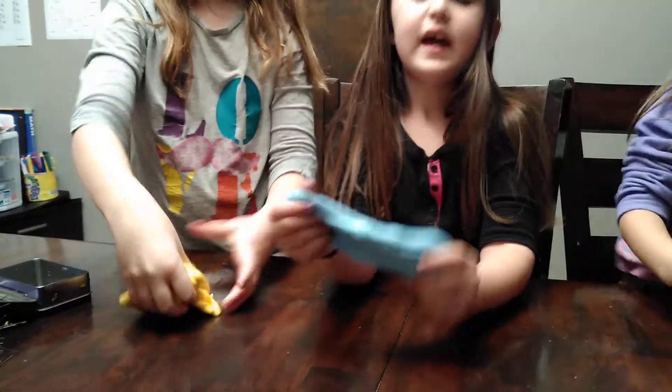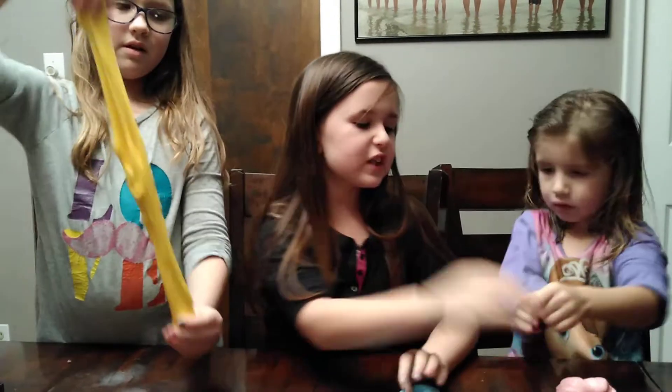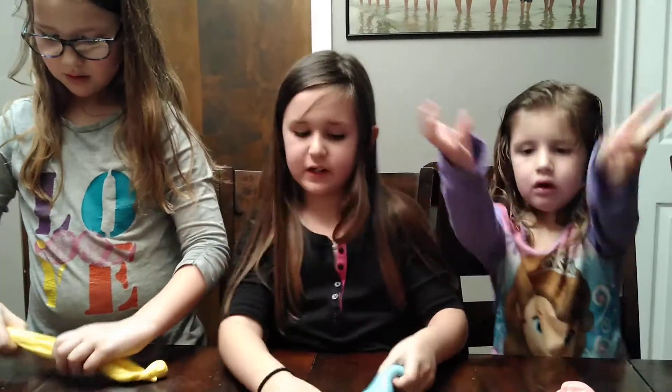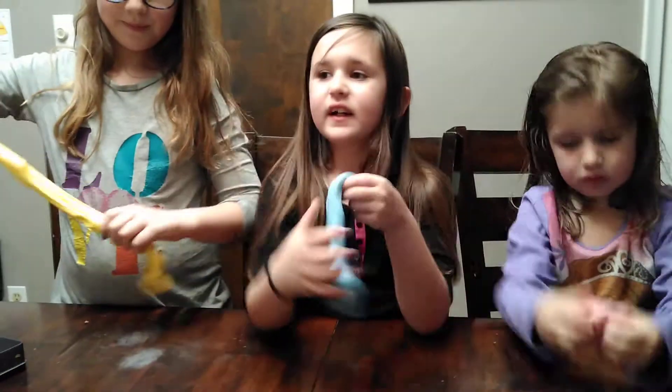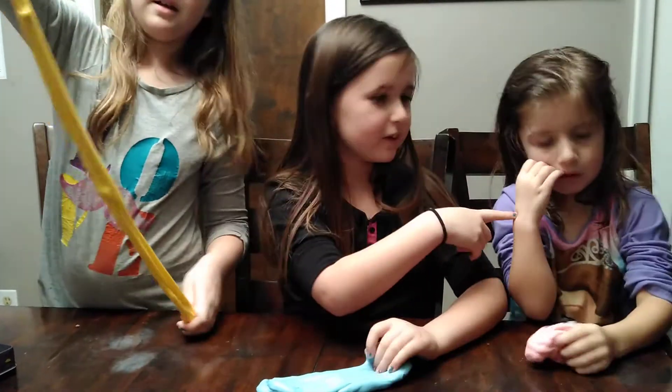So that's it. And then we added a lotion to make it way more stretchy. She did not add lotion, but me and her did. And this is — her name's Ava, my name's Maren, and her name's Jessa.